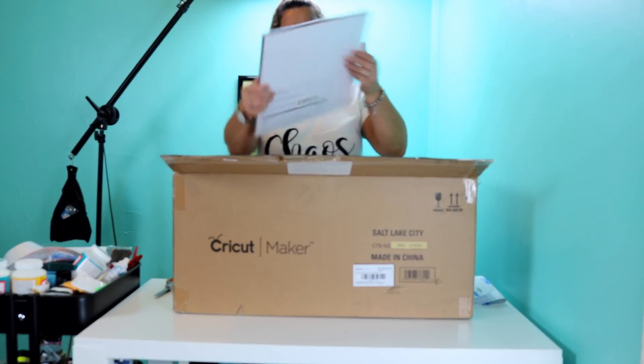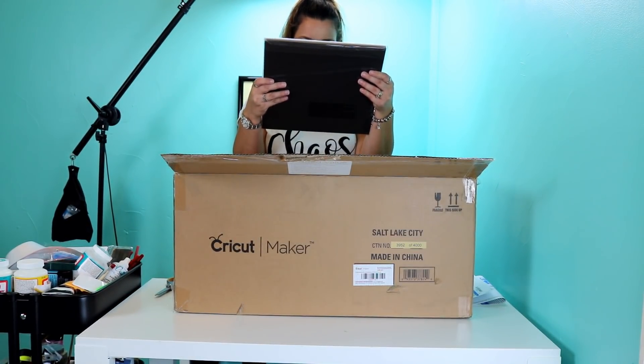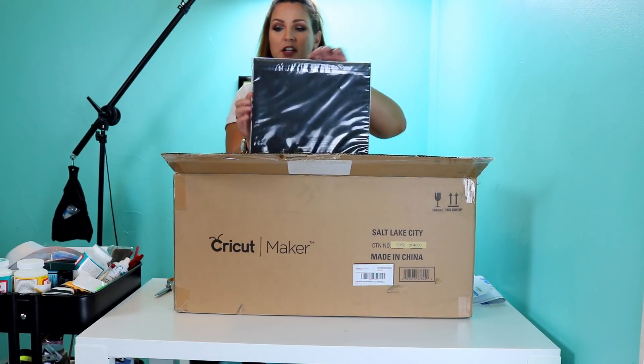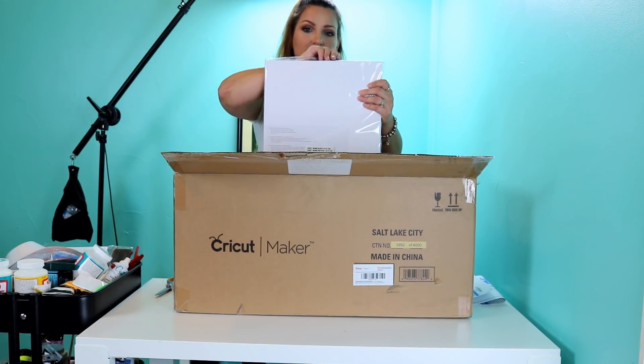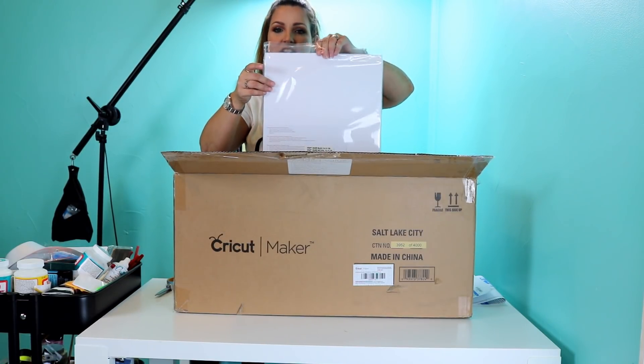It includes craft board in black, natural, and white. There's 10 sheets of each of those. Craft board is almost kind of like a poster board, which will be something fun to work with. It's nice and thick.